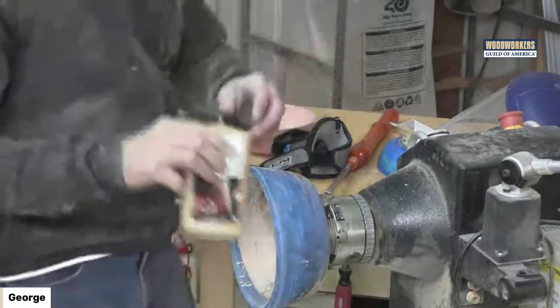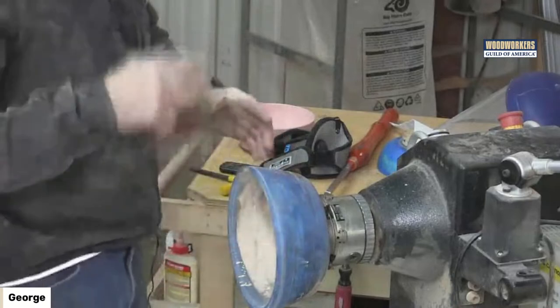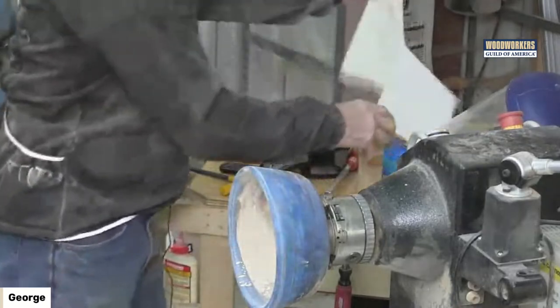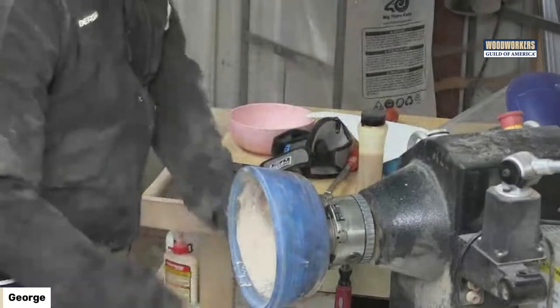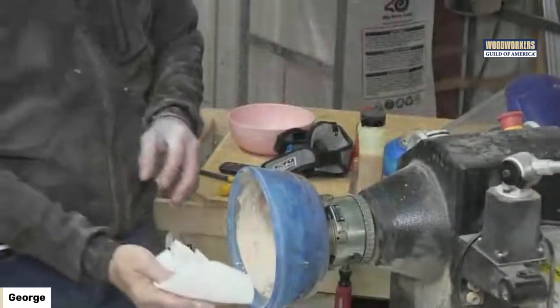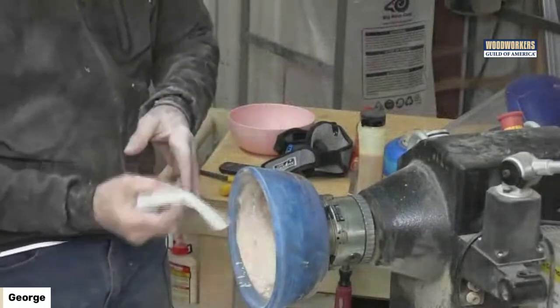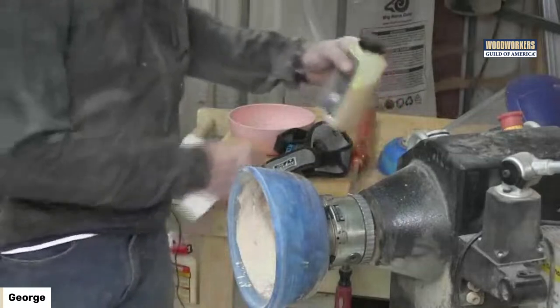As always, the finish gets applied with a paper towel, not a rag, because you don't want something in your hands that could catch and break your fingers — a paper towel would tear if it catches.